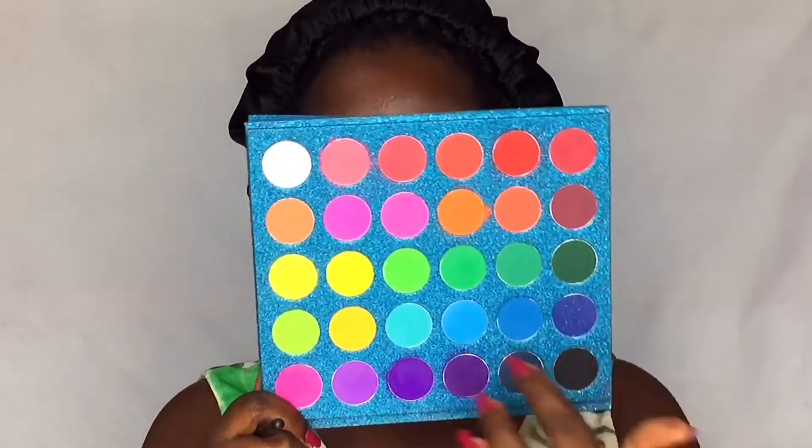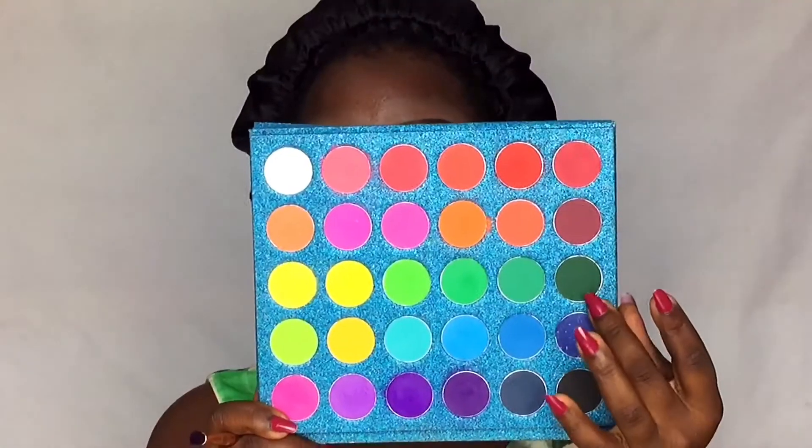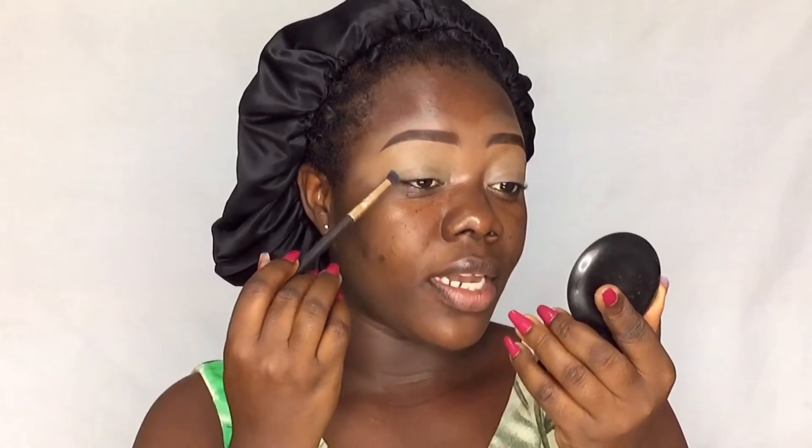We're going to be using the Sarat palette today. You can see it has some beautiful greens and yellows. I'm going to be starting with this dark green shade — the darkest of them all — and putting that in my crease.